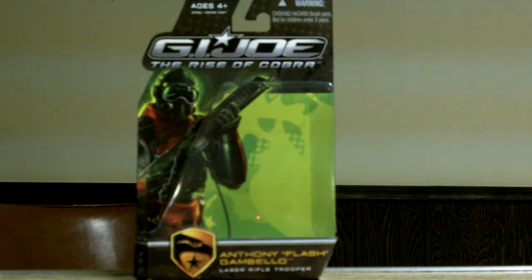Hey YouTube, this is RoadDog326 coming at you again with another G.I. Joe's Rise of Cobra review. This time we'll be doing Anthony Flash Gambello, the Laser Rifle Trooper.